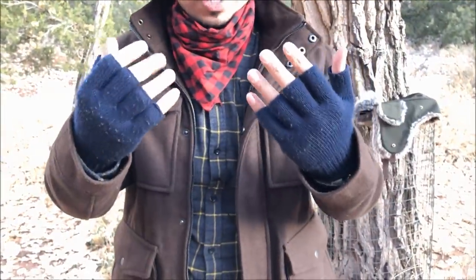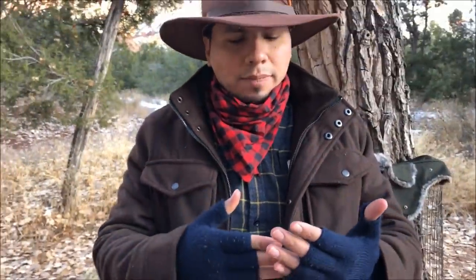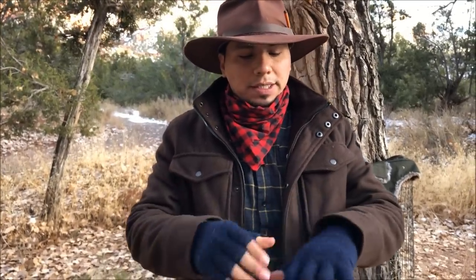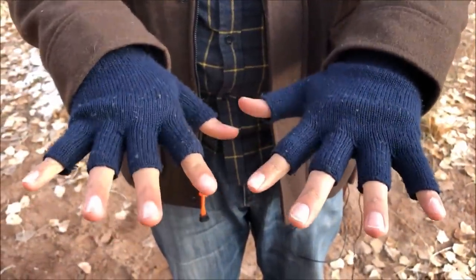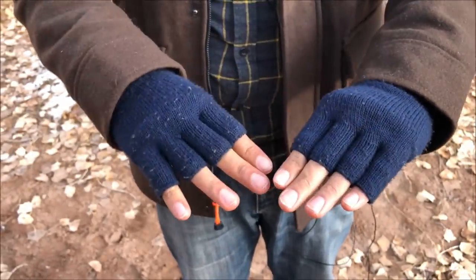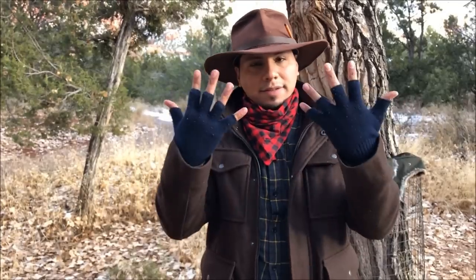Moving on to gloves — my old gray Target gloves were beat up and quite thin. Knowing I'd be in a much colder environment, I bought these Minus 33 100% Merino wool fingerless gloves. They look really cool, you can feel the quality, and they keep me warm. I like fingerless gloves because they still allow dexterity for carving or other tasks. When I'm not using them they go in my coat pockets.